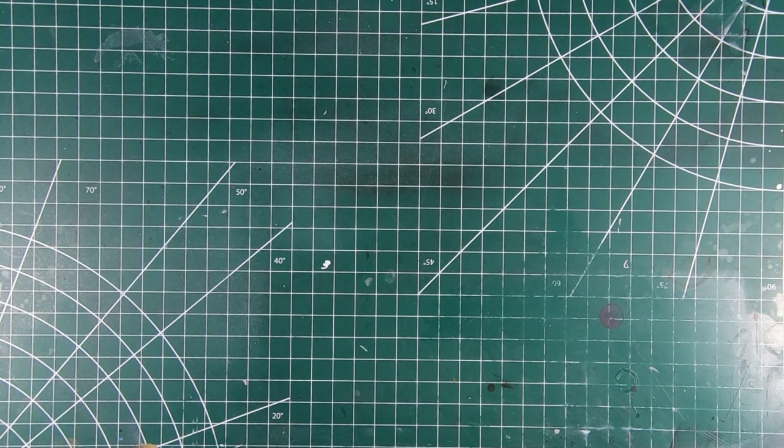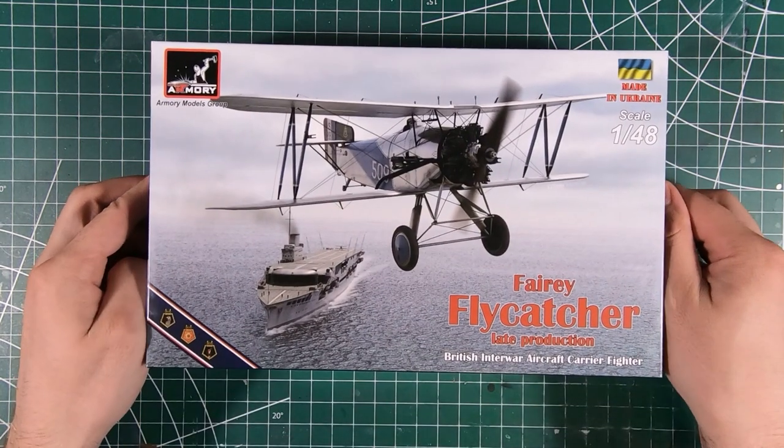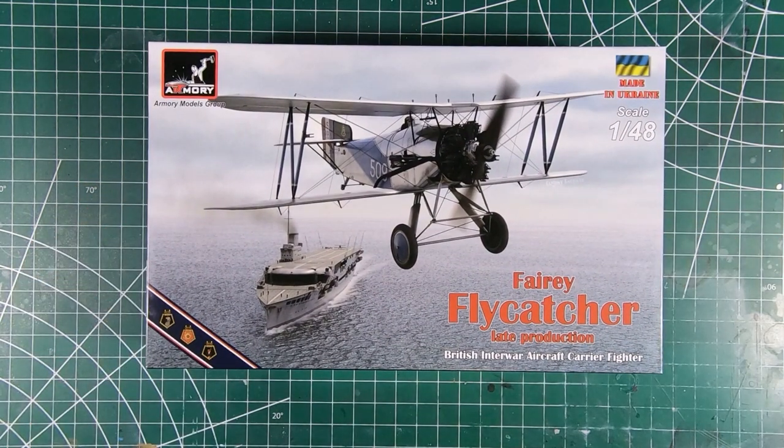Welcome to the workbench and welcome to another episode of Wheels Wings TV. Today we have the new 1/48 scale Armory Models Fairey Flycatcher. Let's have a look.